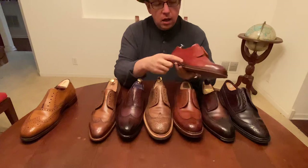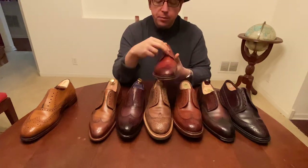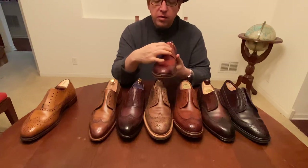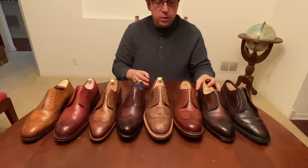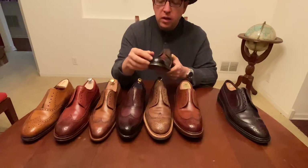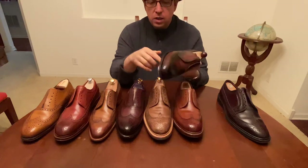Your next type is your long wing, where the wing goes all the way around to the back, and it's a derby meaning that it has open facing here. Your last kind is actually a combination of the two — a short wing derby — so just different things to look for there.